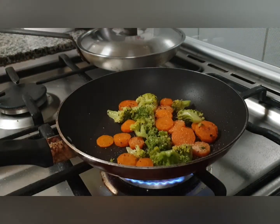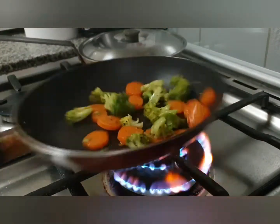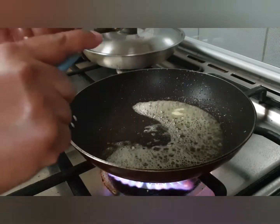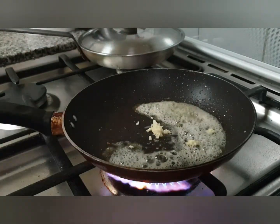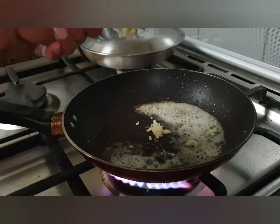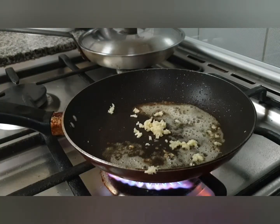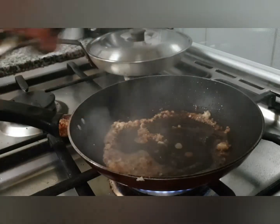Once the veggies are done, set them aside and let's start making the sauce. Take a pan, add a little butter, put two cloves of crushed garlic in it — we need a good garlic flavor — and let the garlic cook for a few seconds.